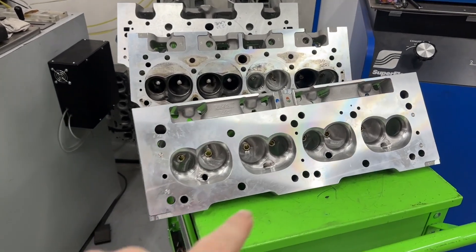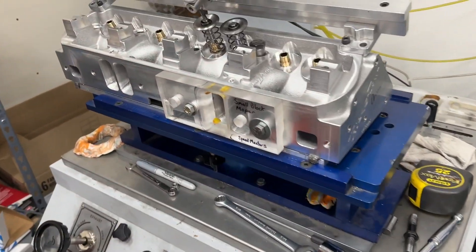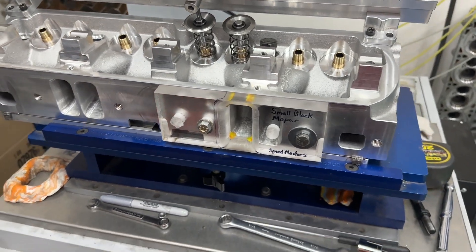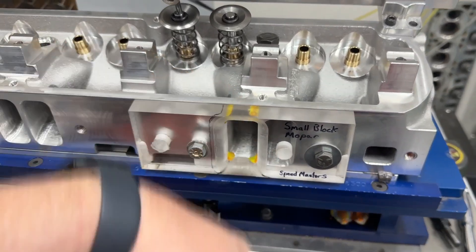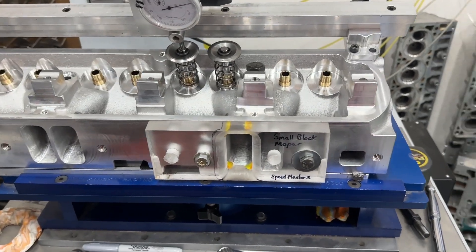I have these heads here to try to explain what I think is happening. For instance, this is the Trick Flow head from my last video. Many of you said I did it wrong when I said the valve closes — it's not the same as putting your hand over the port. You're correct, but it is the same as closing the throttle, which does the same thing.